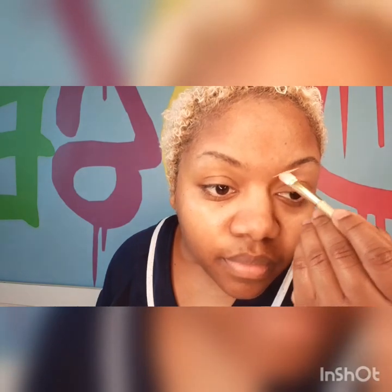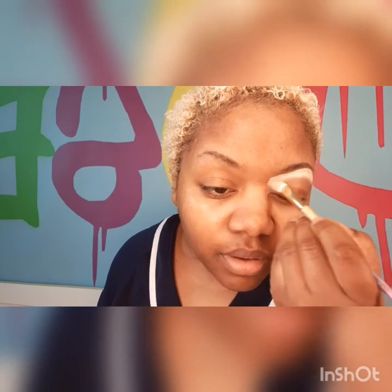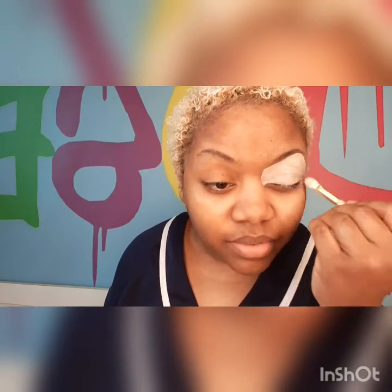The concealer that I use is the Nouveau Master Concealer. I like it, I think it works really, really well — exceptionally well, actually. I'm just going to take my concealer brush and draw a line to the shape that I want my eyebrow. I put concealer on my whole eyelid — I got it on my eyelid by accident — but I put it on my whole eyelid to really bring out my eyeshadow.